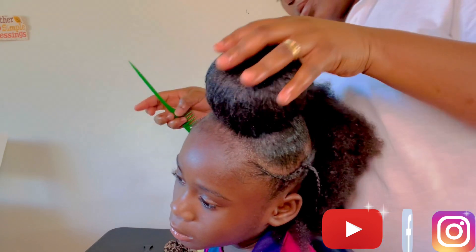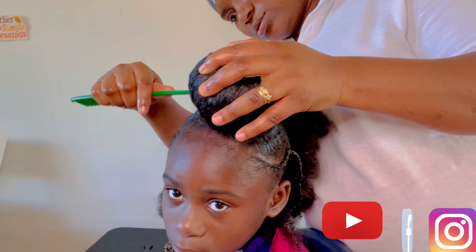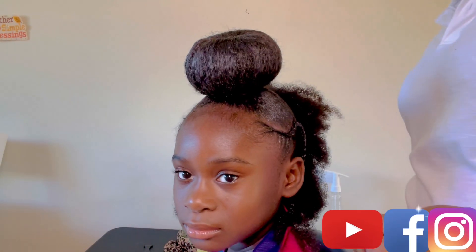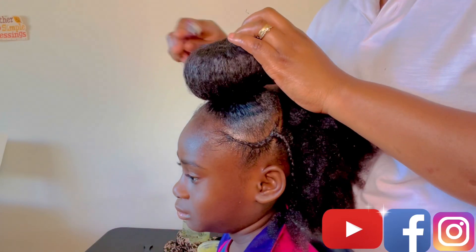Now I'm just tucking in the hair. I'm gonna make sure I do my best so they're all in there, and then I'll repeat the same process.